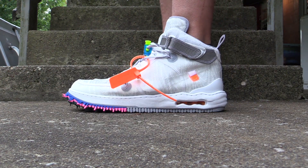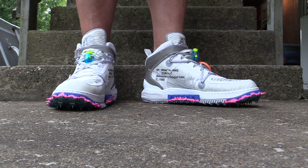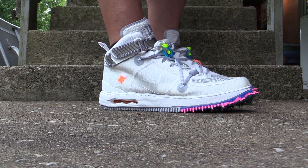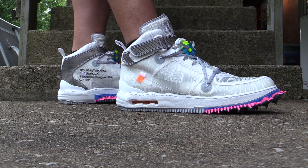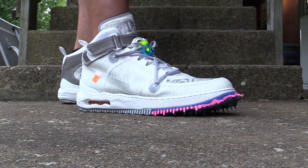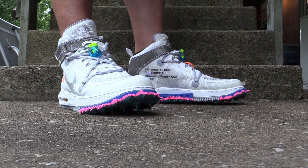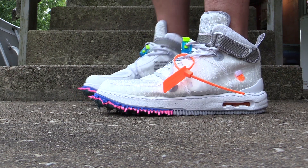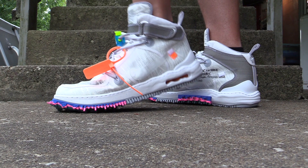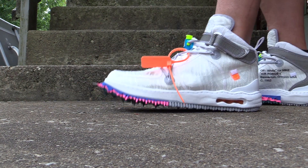Alright, so here we go — look on feet. These things are looking wild and crazy, man, but super cool. Oddly enough the faux track spikes provide an extra bounce in your step — a little extra cushion there. It's pretty cool.